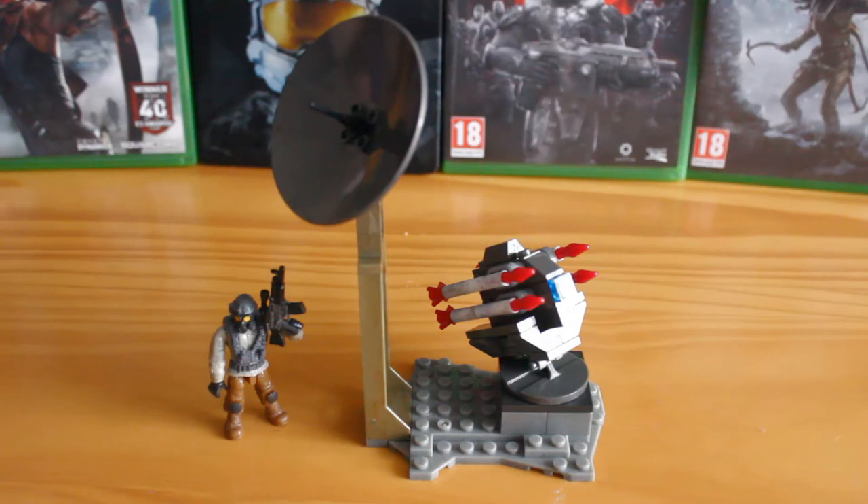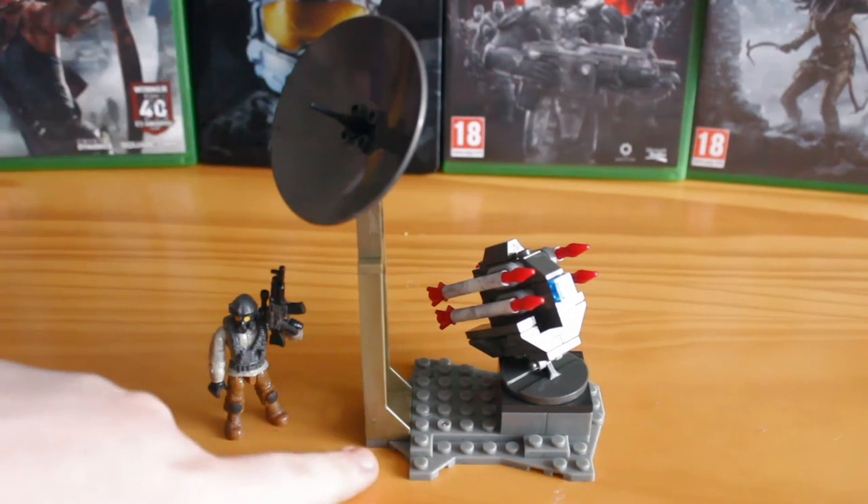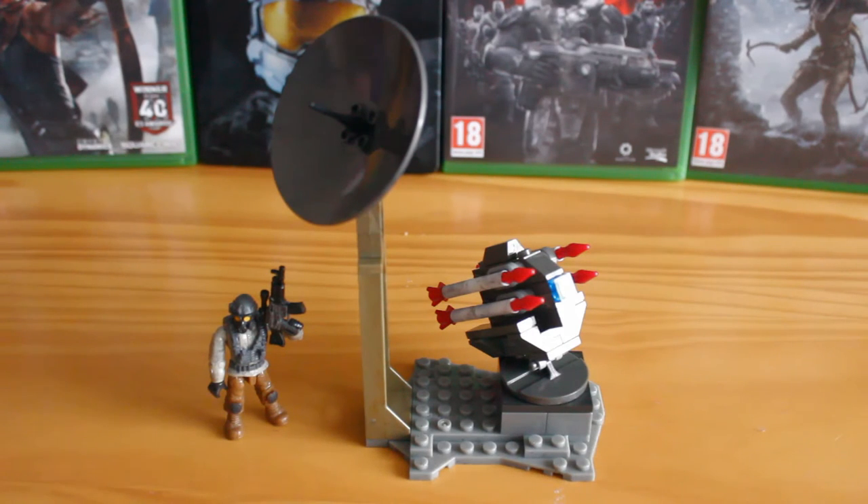As you can see, this set is made up of the missile turret itself, a little satellite dish that can be unplugged and used as its own piece, and a figure. The figure comes with a black AK-47 with a little scope attached to it, a combat vest, a belt piece, and a gas mask head.